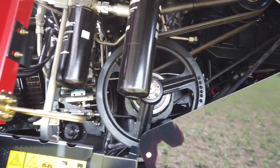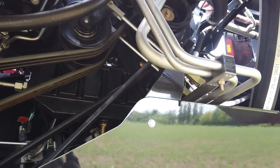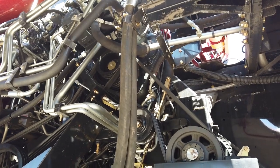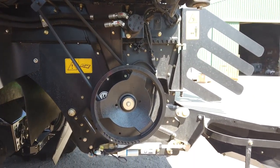Looking at the drive lines to the choppers, the two belts coming forward at an approximate 45 degree downward angle drive the integral Magna Cut 40 or 120 blade chopper. And if fitted, the hood mounted extra chop is driven via the rearward belts and idler pulleys at an approximate 45 degree downward angle.